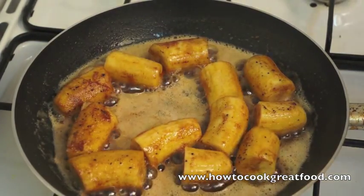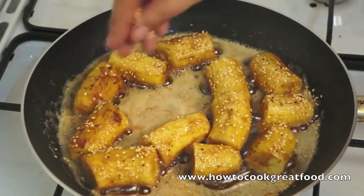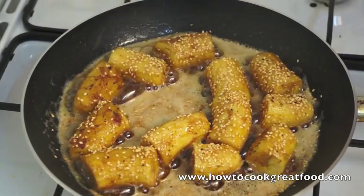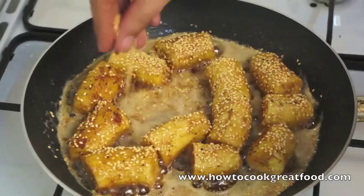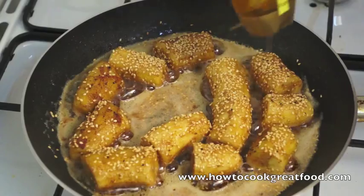Okay, so we're back now. These are coming on very nicely. Now I'm just going to get some sesame seeds onto the bananas and into the flavoured butter. They'll all mix eventually, and these will toast as well in that butter. And while we're just here, I'm going to add some honey.